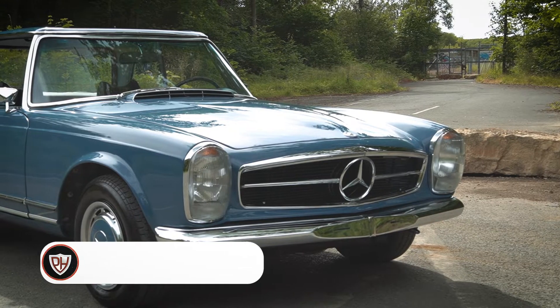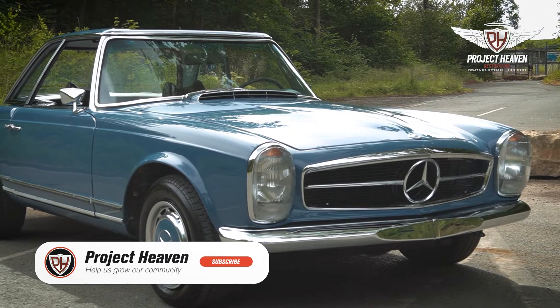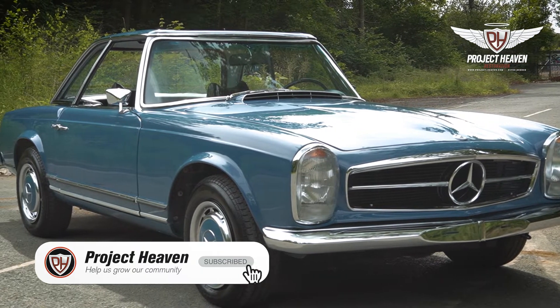I think the road test was very successful and the car is ready to deliver to the customer. We'll be taking it to him in London later on this week.